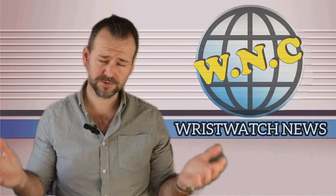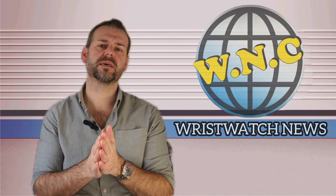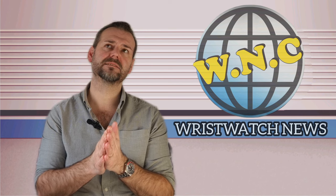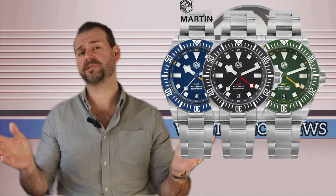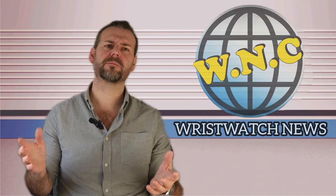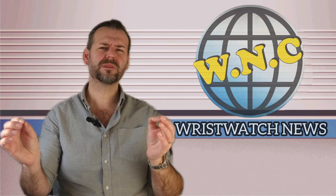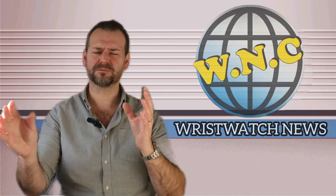Good morning, good afternoon, or good evening — welcome to the Wristwatch News channel. I'm Nick, and today we're going to be reviewing the San Martin SN0122 GMT, a 39mm diver-come-GMT that came about as a collaboration between WatchDives and San Martin.